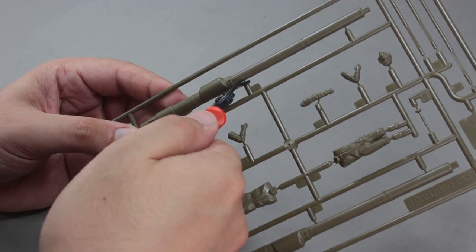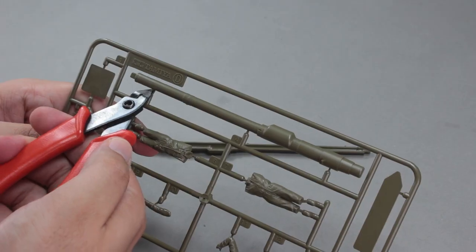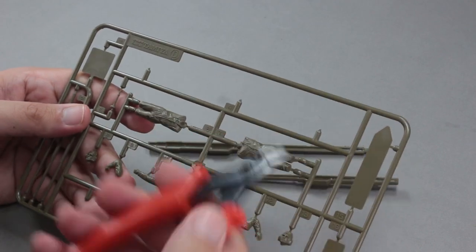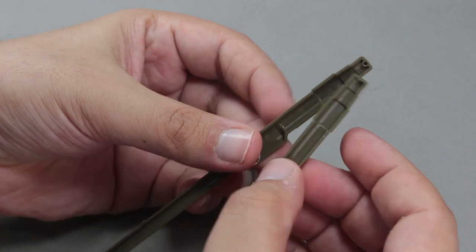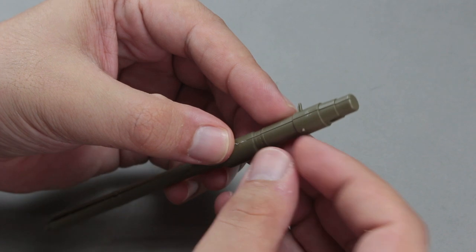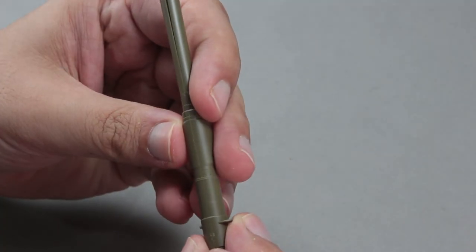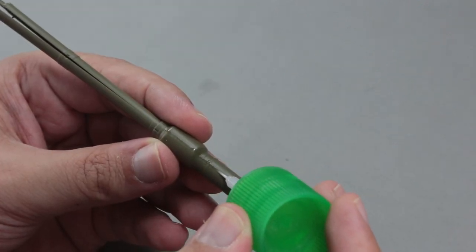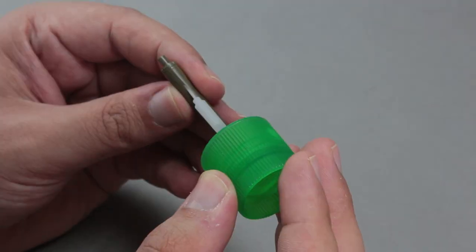The Leopard 2 A6 tank has a 120mm L55 smoothbore gun. After cutting this piece from the sprue, I clean the mold seams and glue it with Tamiya extra thin cement. Since the gun barrel is given in two parts, it is necessary to be careful while gluing it together. The more smoothly you glue the two parts, the less leveling work will be needed afterwards. Gaps and level differences in the barrel will not look nice.